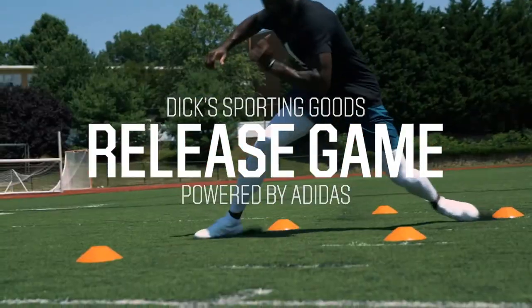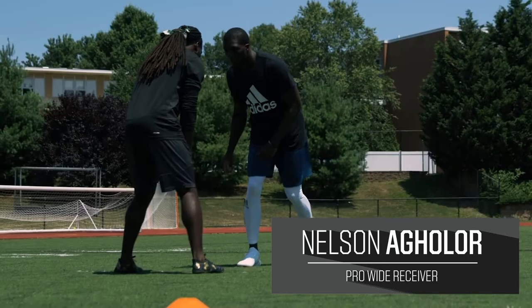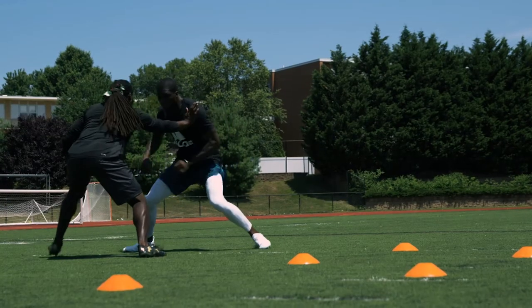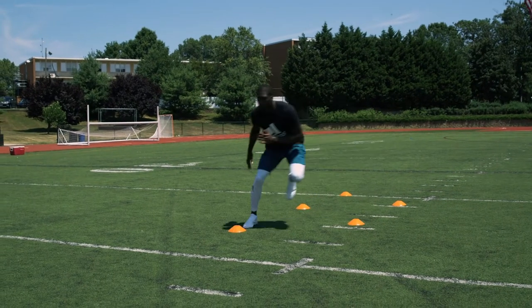Brought to you by Nelson Aguilar. How you doing? It's Nelson Aguilar, and today we're going to get into the release game. As a wide receiver, one of the most important things to do is get off the line of scrimmage. We have a drill that's going to help you with your lateral to a linear acceleration.